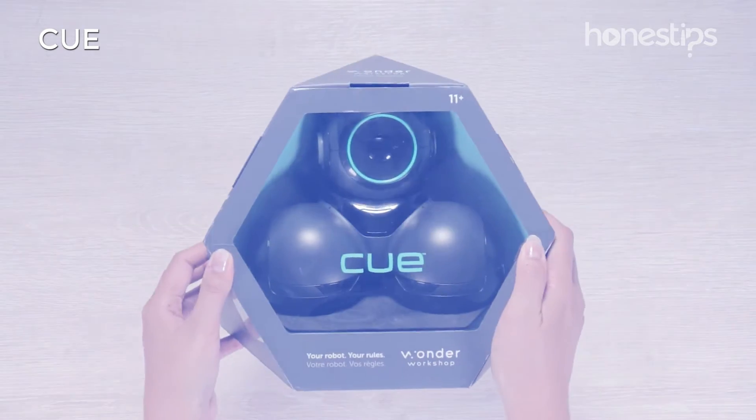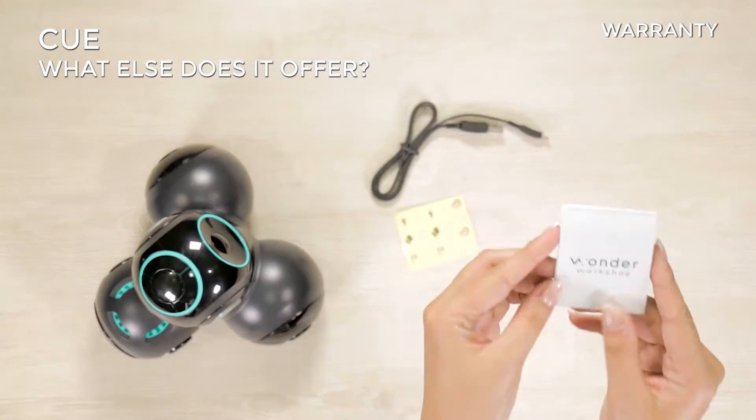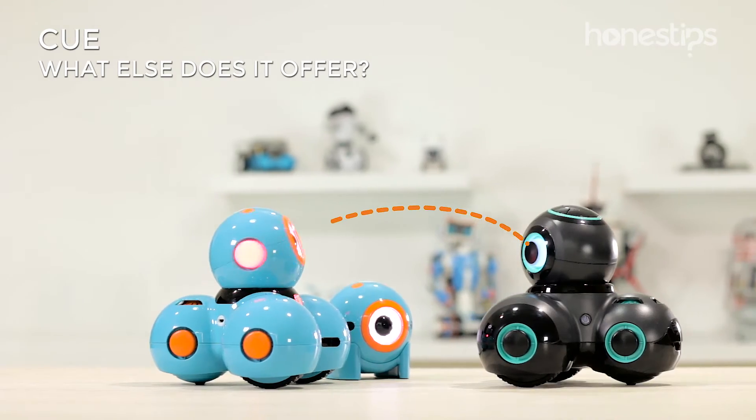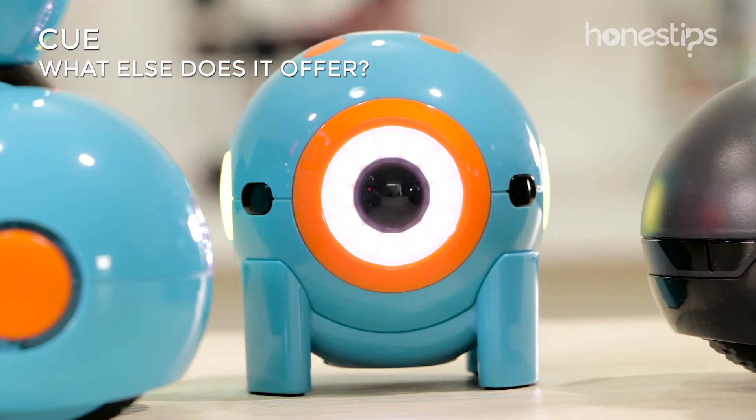What else does it offer? Q comes with a USB cable, stickers, warranty, and connector blocks for Lego. Through its infrared sensors, Q interacts with Wonder Workshop robots Dash and Dot.